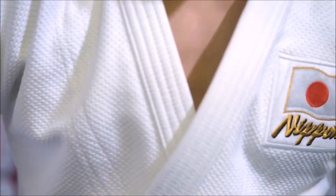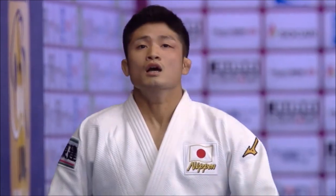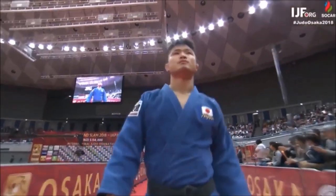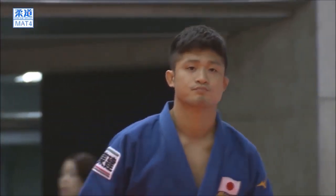Hi, this is Shady. Today's discussion is Joshiro Maruyama, two-time world champion, arguably one of the best uchimata of today's competitors. A lot of people would look at his basic form of uchimata and call it very aesthetic, very technical, and very beautiful. However, Joshiro Maruyama has done five variations of uchimata throughout his career, and today we're going to look at these five forms.